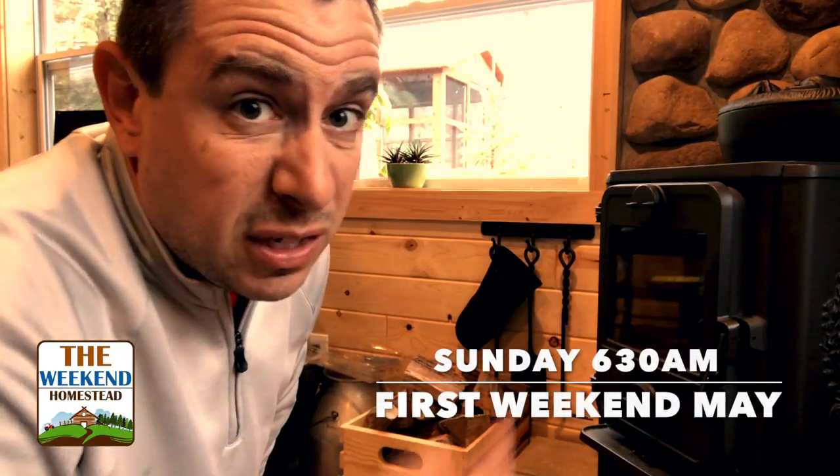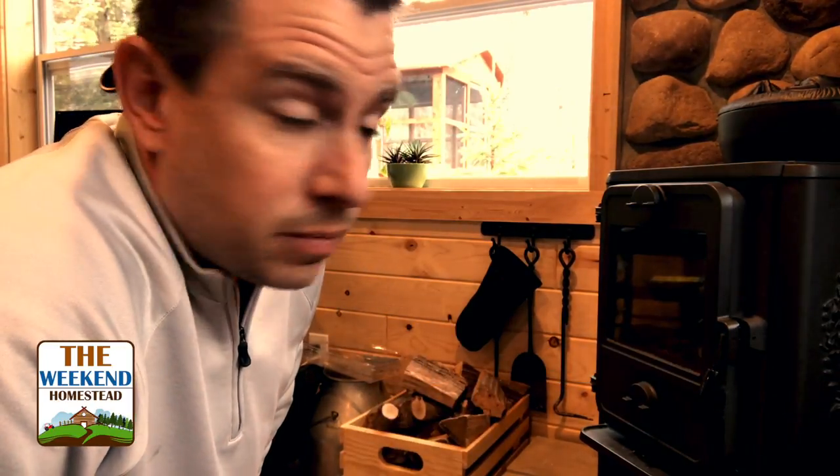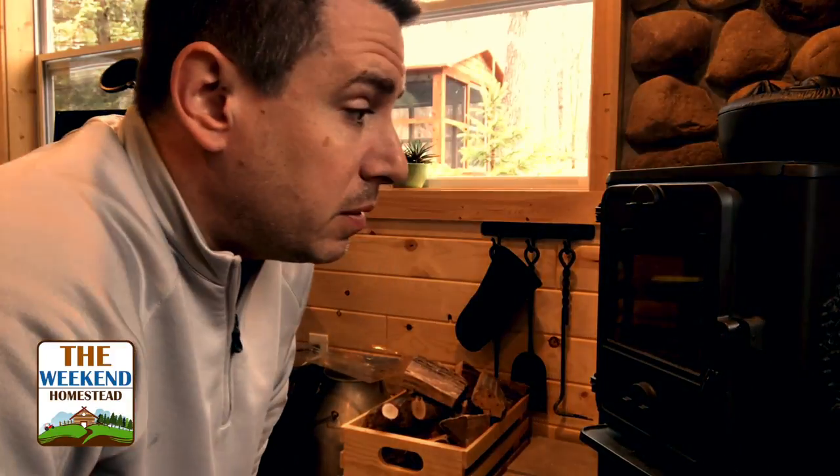Welcome to the weekend homestead. It's a Sunday morning, it's really quiet but it's rainy outside. I'm going to try to get some editing done this morning and do a couple things for the next couple live streams. I figure a nice toasty fire would keep it nice and warm in here on a wet day.